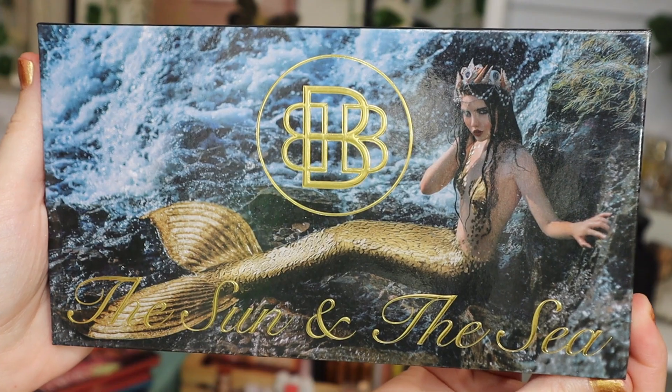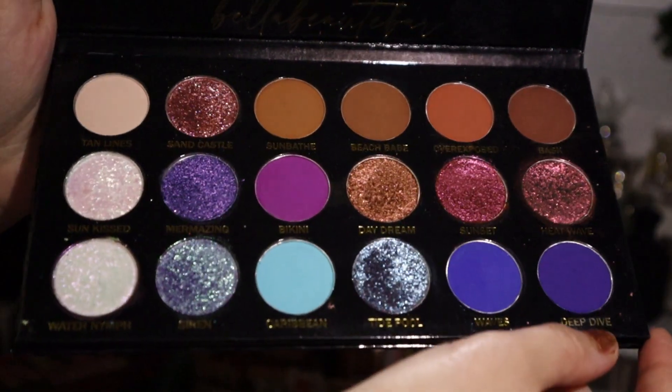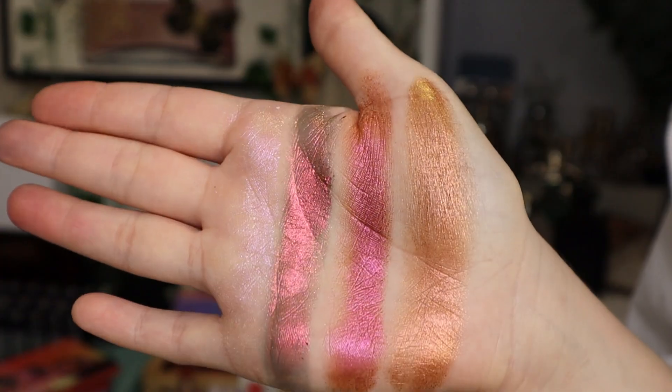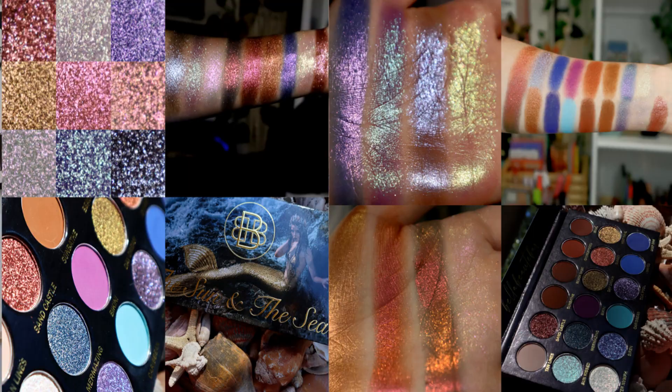Hello everyone and welcome to today's video. I finally found the time to play with the new Bella Beauté bar — this is the Sun in the Sea palette. I wasn't going to get it, but then this packaging was like, 'you're buying me no matter what.' So if you want to see my thoughts on this palette, stick around. Make sure you are subscribed to my channel. I love indie brands and I love eyeshadow palettes, so let's get started.